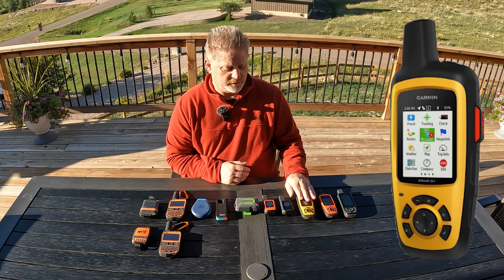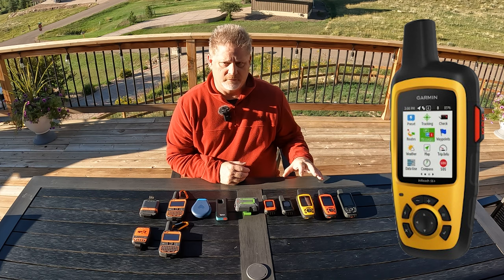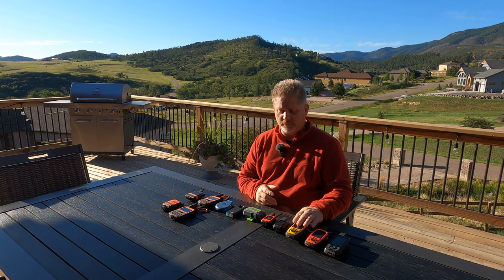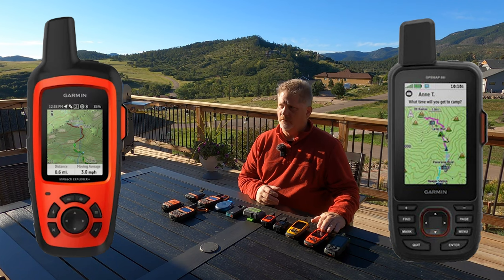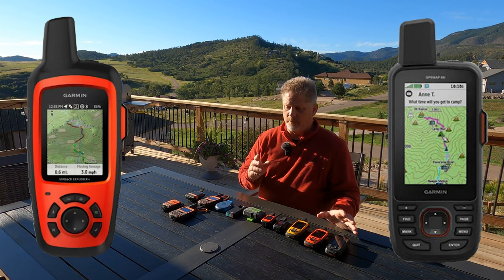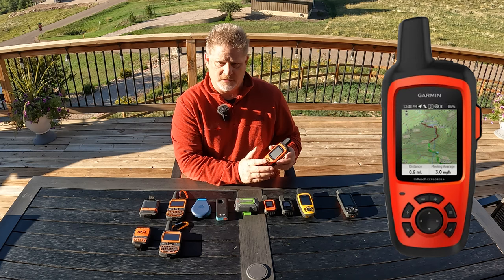I'm going to separate the Garmin inReach SE a bit — it's based on the Explorer Plus but it doesn't have maps. I've done a review on it; see the description below. Because it lacks maps, I'll set it aside. The Garmin inReach Explorer Plus and the GPS Map 66i — the 66i is a newer version. There are reviews with full specs in the description.